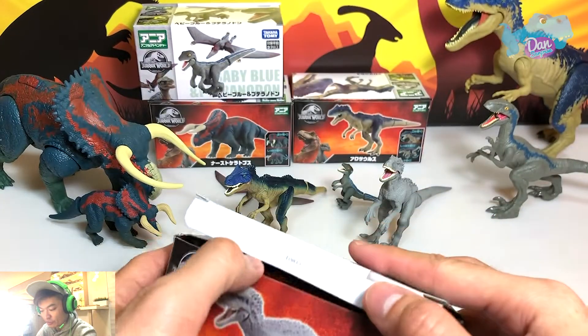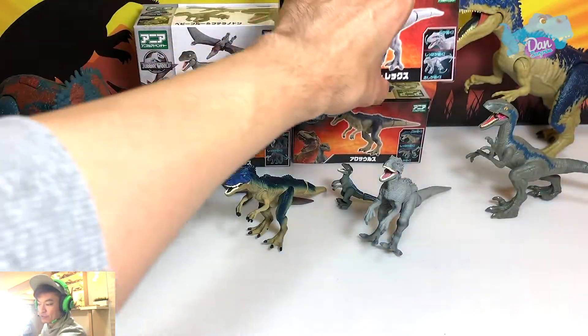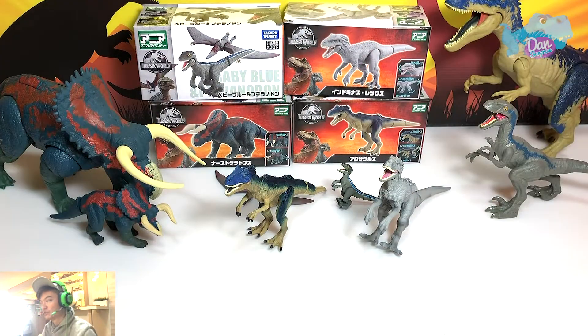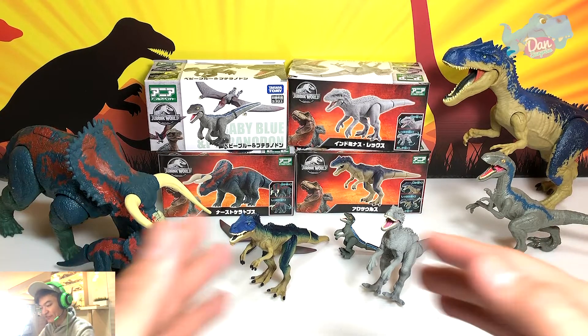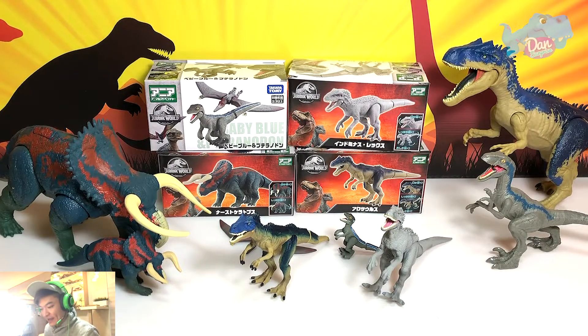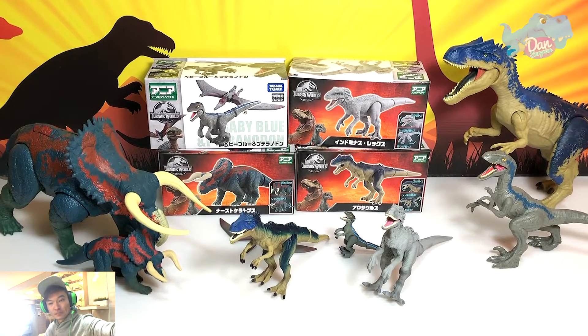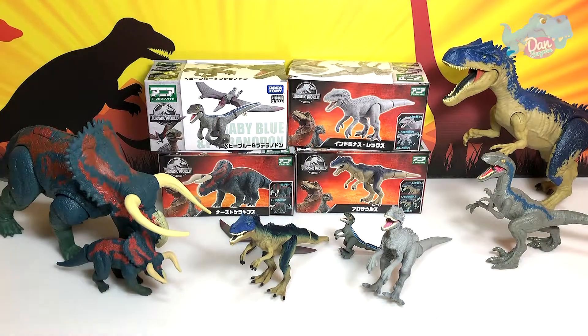This is the new release from Takara Tomy — you can get them on Amazon really soon. Hope that you guys enjoyed this review of these four figures, and really soon I'll be doing a complete set of the Takara Tomy Jurassic World set — probably on Friday or Saturday, stay tuned. Do let me know down below which one is your most favorite figure from the new Takara Tomy Jurassic World series. Send me fan art or DM me pictures on Instagram. Subscribe if you're new here — my name is Dan and I upload dinosaur videos every single day. Goodbye!